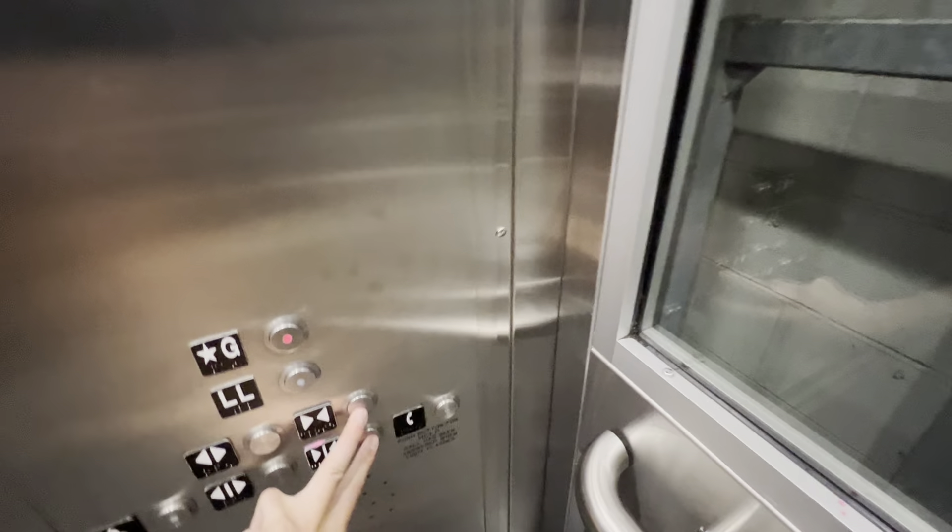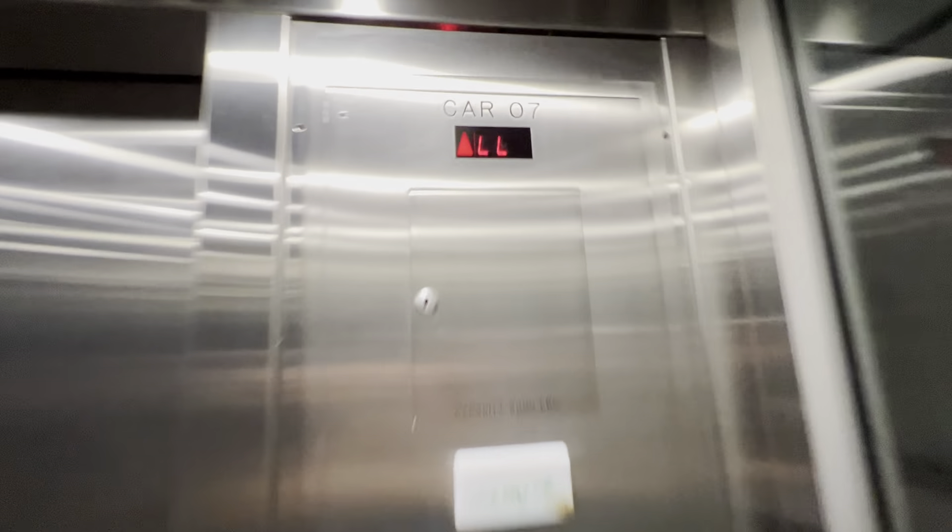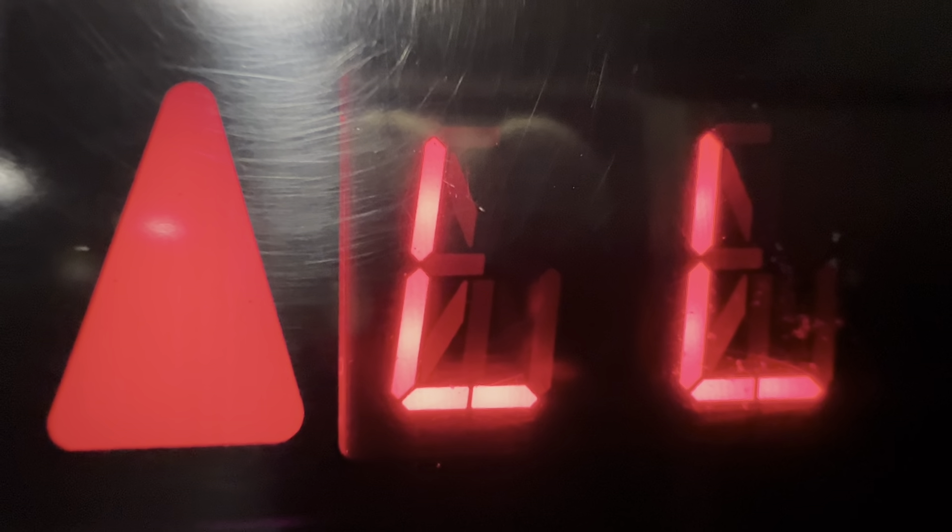All right, one more ride. Here we go. I guess we'll do an indicator cam on the way up. Here we are at G.